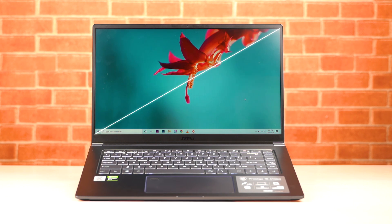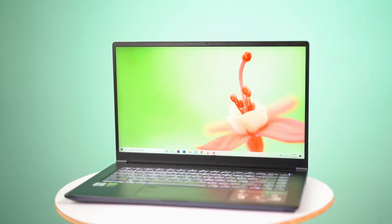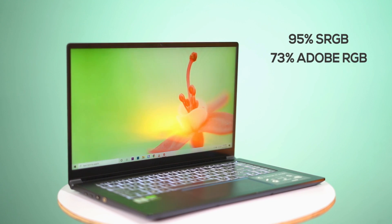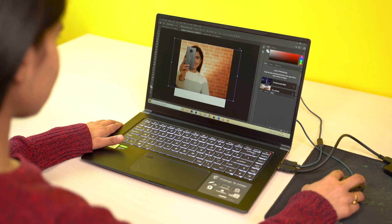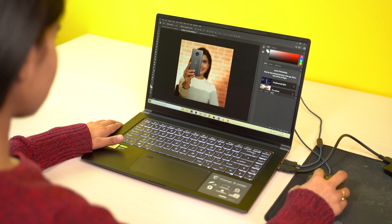Charging is done via the USB-C ports, for which you get a 90W adapter. About the display, this one has a 15.6-inch FHD IPS matte screen. There's a 4K variant too that claims 100% RGB, but this one is a slightly toned-down version. Having said that, it is fairly color accurate with 95% sRGB, 73% Adobe RGB, and 63% NTSC color gamut coverage. For me, it did a good job for Photoshop and video editing needs, though the 4K version will give marginally better color coverage.